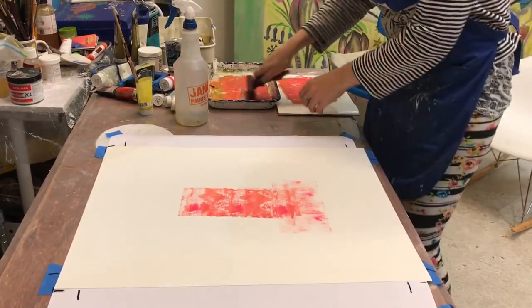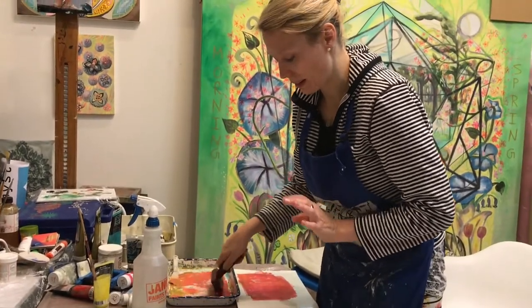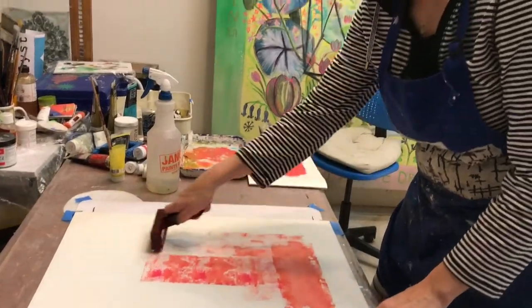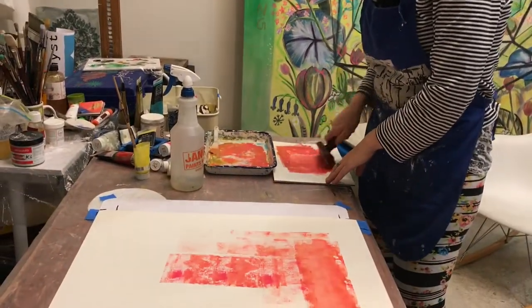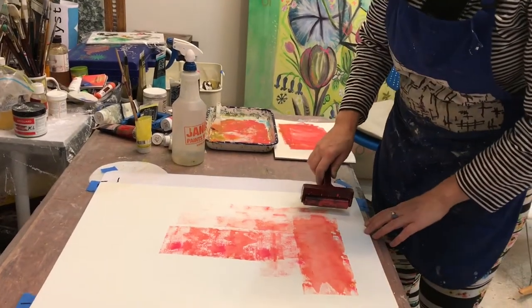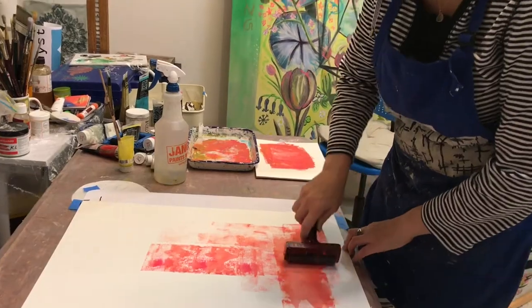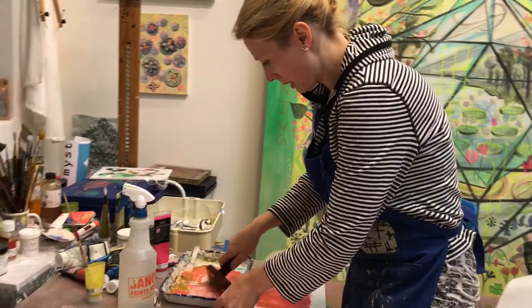I'm basically creating a ground for this silk screen that I'll be applying later. It's going to be a bright chromatic ground, and the silk screen on top is going to have just black. So there you have it and I can show you this base.